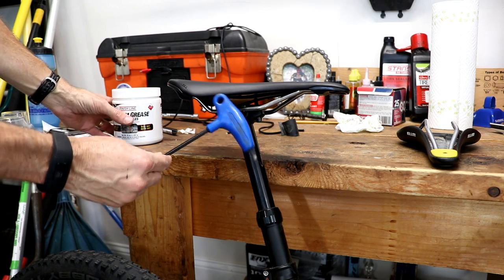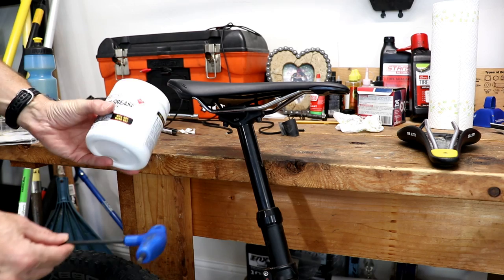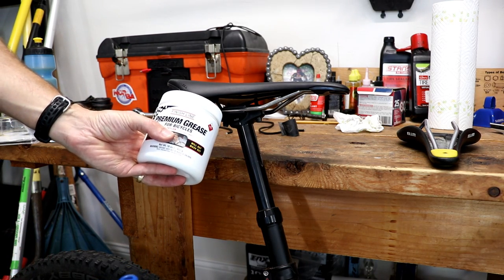The only thing you're going to need to do this is either a four, five, or six millimeter allen wrench depending on the configuration of your bike. A little bit of grease is also handy, and I'll show you where we need that later on.